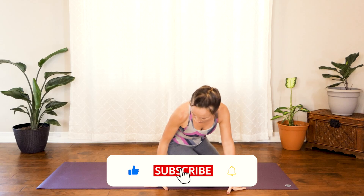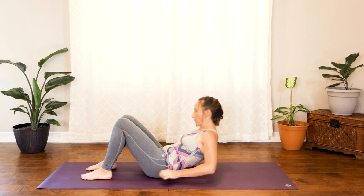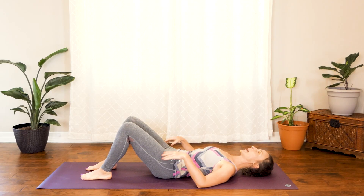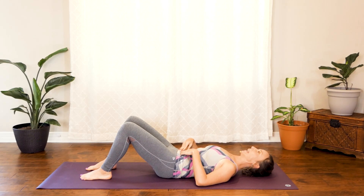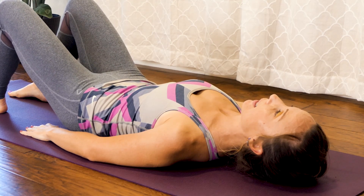All right guys, let's go ahead and start on our back. You can start with bent knees and just make sure that your toes are lined up more or less. We're going to start with some deceptively challenging leg lifts. With knees bent, go ahead and activate the lower abdomen by simply tucking your tailbone in and rotating your hips, kind of scooping your hips. You want to feel your low spine pressing against the floor. We're going to do that for about 30 seconds. Press your feet into the ground, scoop your hips and release.